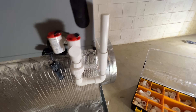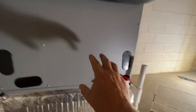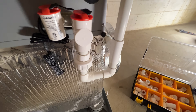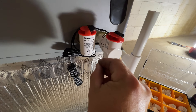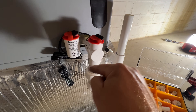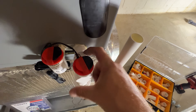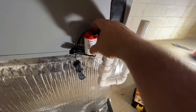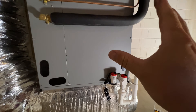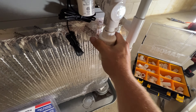One thing I wanted to add for serviceability — I put a union here because if you ever want to get this panel off, you need to be able to remove these two switches. Because it's a friction fit, you can just remove that. Then once you disconnect this, you can spin this fitting all the way out because that is glued, and then it's out of your way — nothing impeding — and you can take the panel off to service the coil, clean it, whatever you need to do. Just a nice little PVC union.